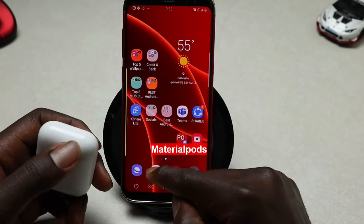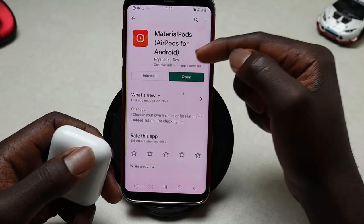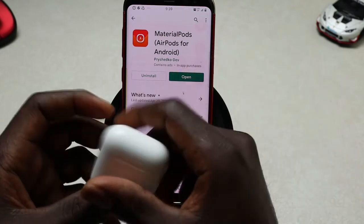All you need to do is navigate into your Play Store, search for this app called Material Pods, and go ahead and install it.